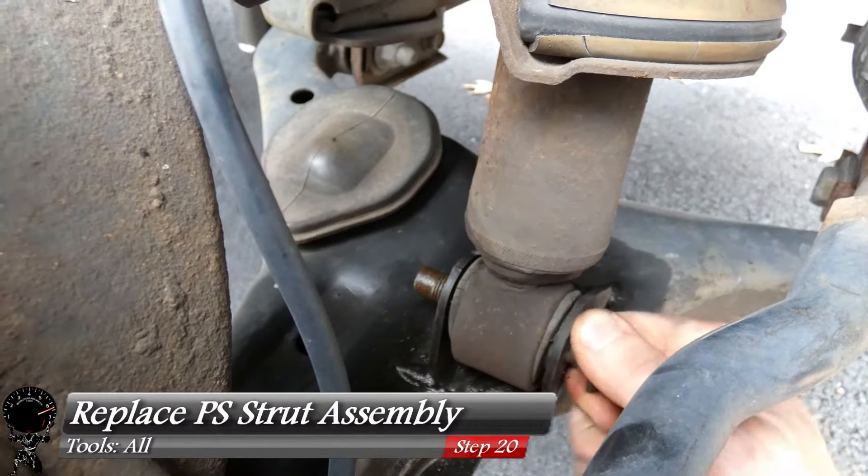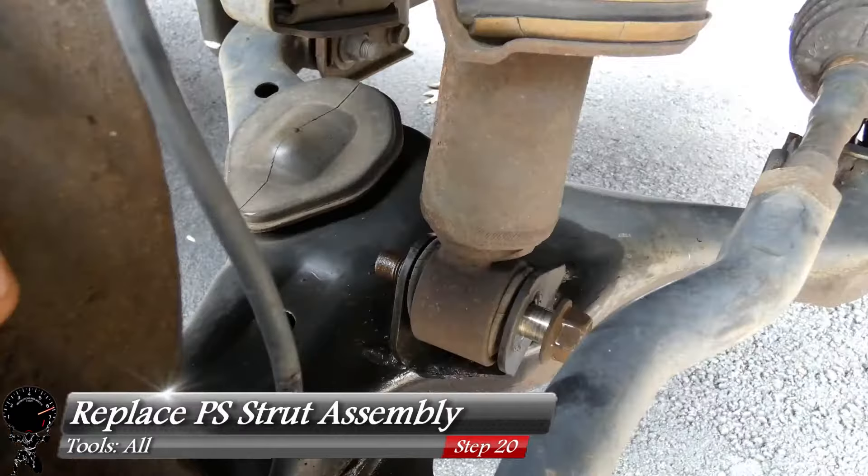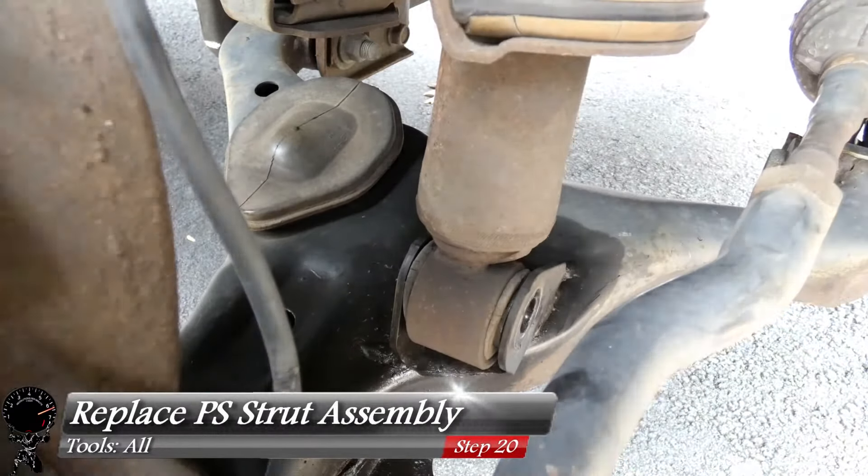Now perform the exact same steps on the passenger side — replace the passenger side strut assembly the same way we did the driver's side.